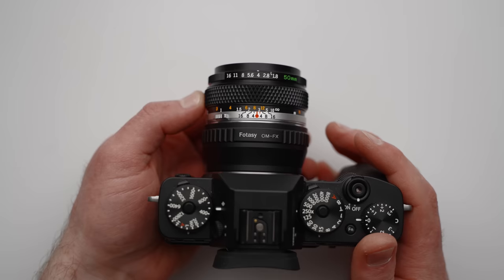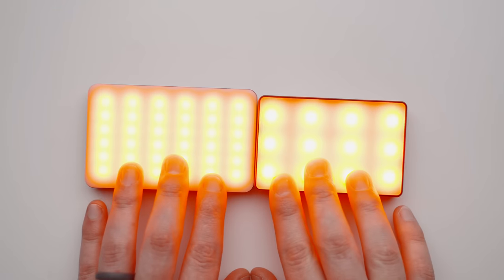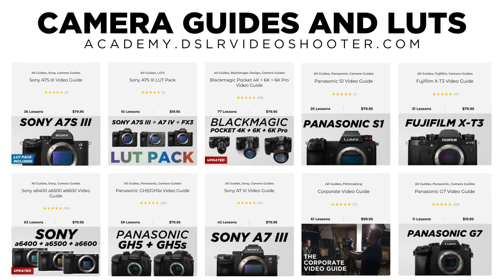Hey guys, welcome back to another video. In this one, we're talking about 10 video gear items under $50. We've already done one of these videos for gear under $20, so you can check that out. This video is not sponsored, however it is supported by those who purchase my camera guides and LUTs, which you can learn about down in the description if interested.